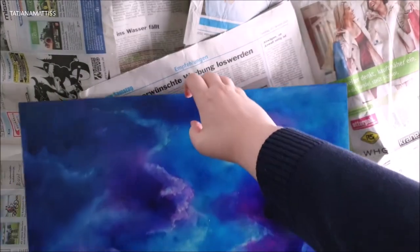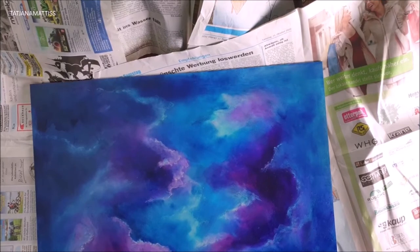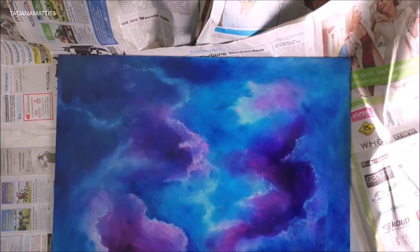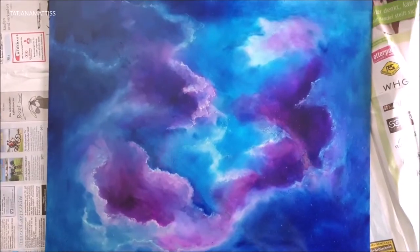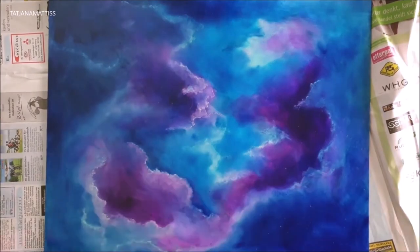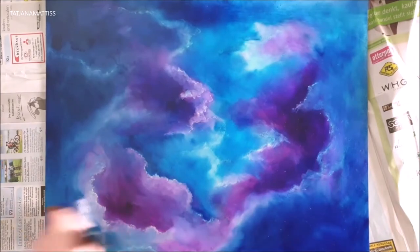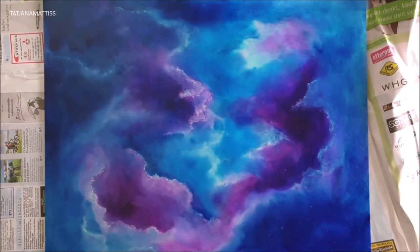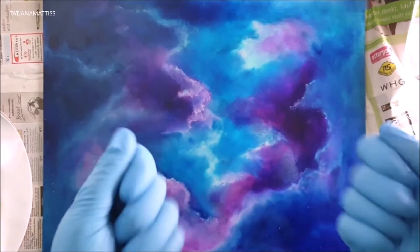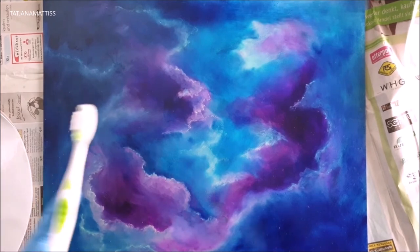And now it's time for the stars. I laid out newspaper all over my desk so it won't be too messy. Then I removed with a dry brush all the dust that collected over the old painting to have a very clean surface. Then I mixed pure titanium white with some paint thinner and splattered it all over with an old toothbrush.